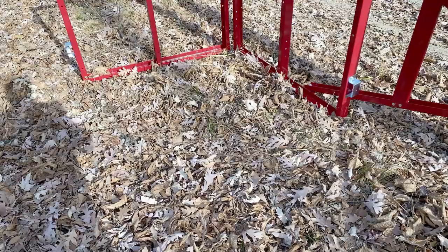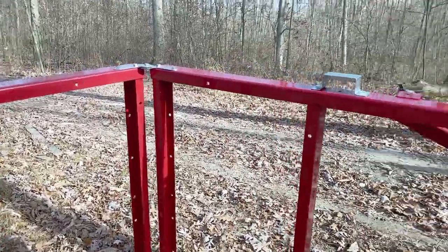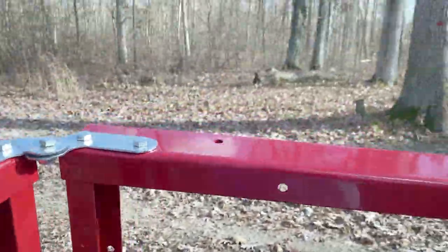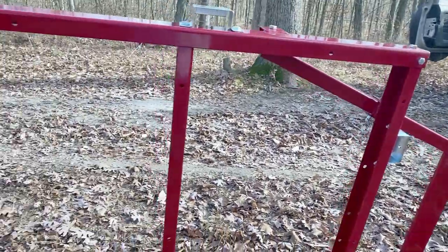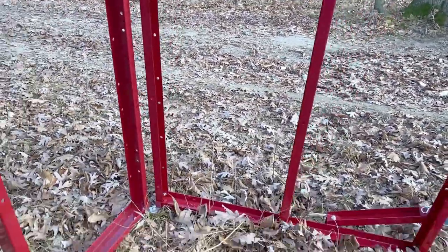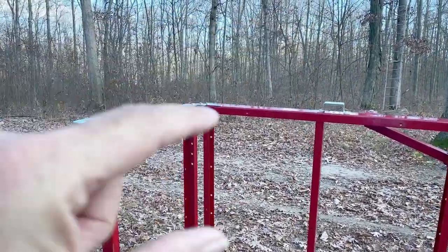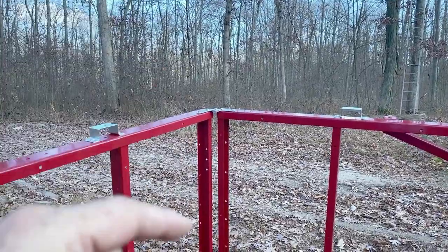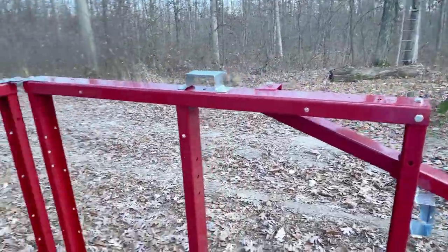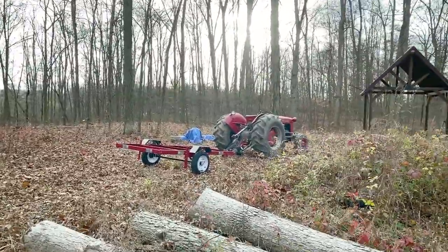Both ends, front and back, are assembled now and they simply hinge together. I'm out here in the middle of the woods by myself, so rather than fight it I found that if you just stand it up, it's very simple to maneuver them into position, put the bolt in, hand-tighten the nut, and then go back through and tighten everything up.